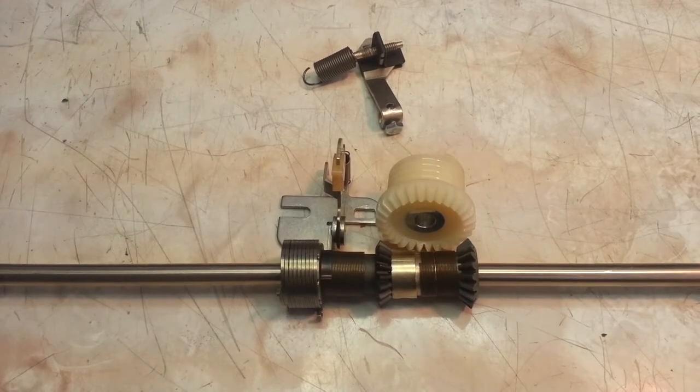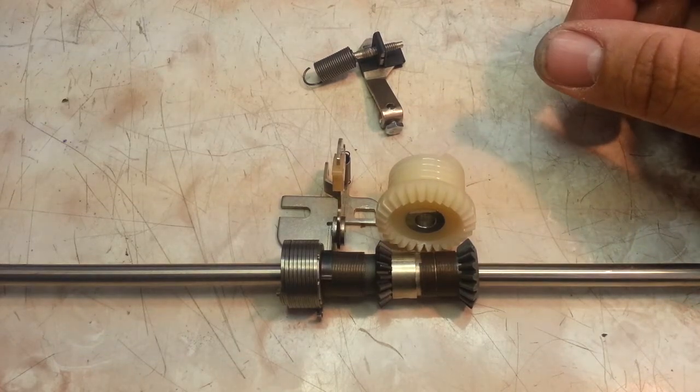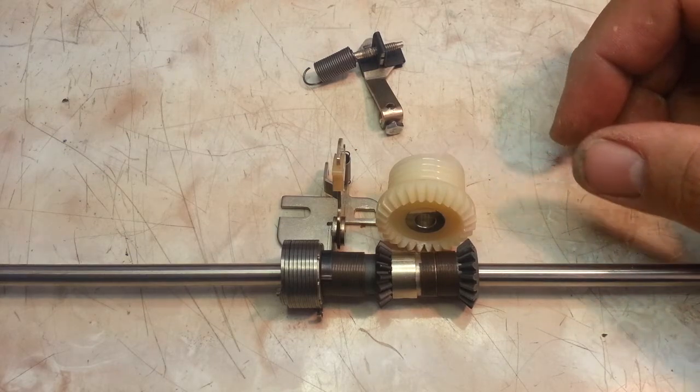Alright, Dwayne here, phoenixtypewriter.com. Going to show a little bit about the carriage return on this electric Sperry Remington 101.